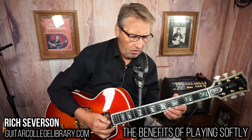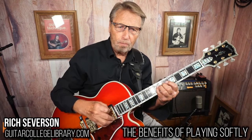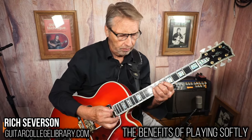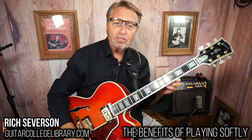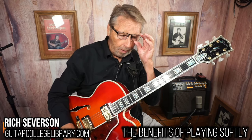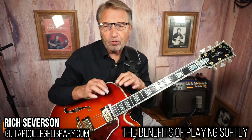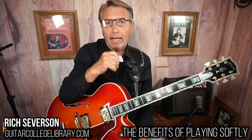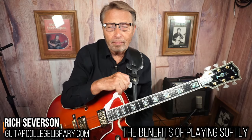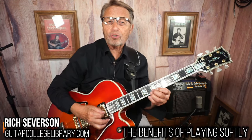Same with guitar — the more energy you put into getting a note, the harder it is to play. So why not play soft? I'll tell people to do shorter pick strokes and all that, but really the key is just play soft. Turn your amp up, play soft, and you'll naturally get shorter strokes.